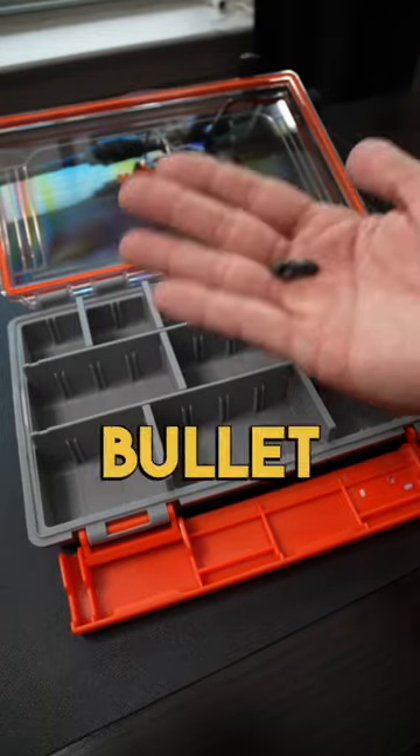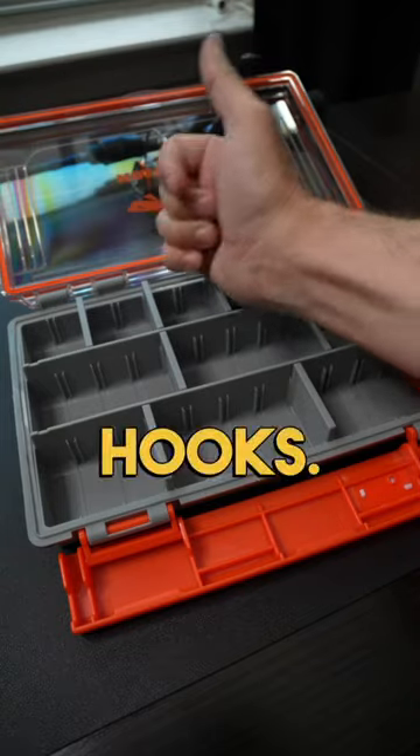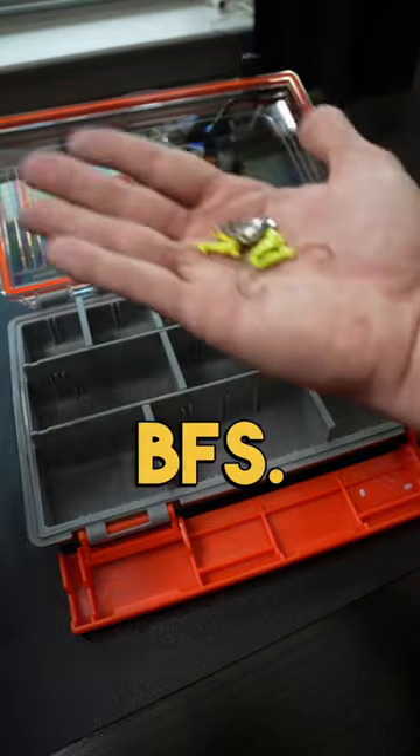First we need to add some weights — I'll be using bullet weights in 1/16 ounce and 1/8 ounce. Next we need to add some hooks; I like to use wacky hooks and EWG hooks in smaller sizes for BFS.